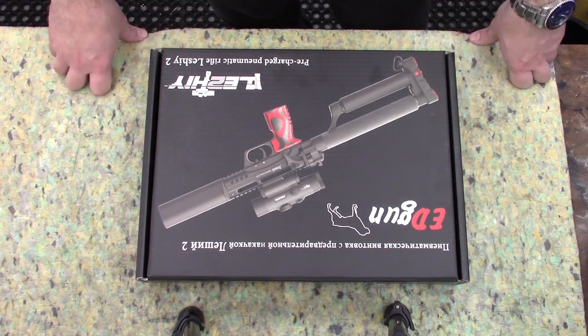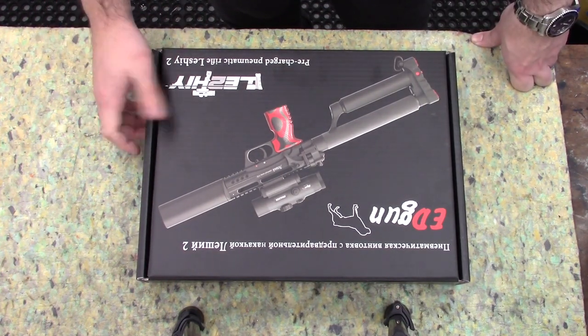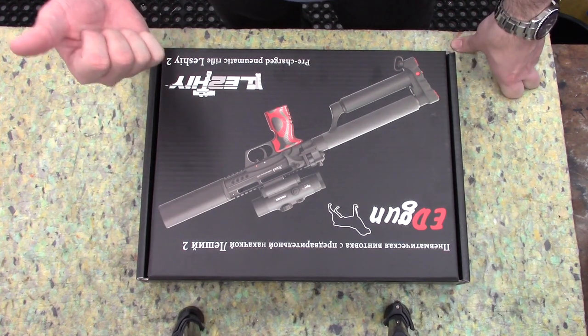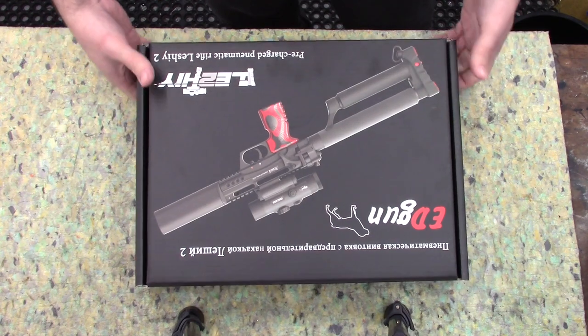Hi there YouTube, this is going to be a quick video overview of the brand new Leshy 2 — brand new to the UK. I've taken it out of the box, the rifle's just beside me there, so I'll swap it out.